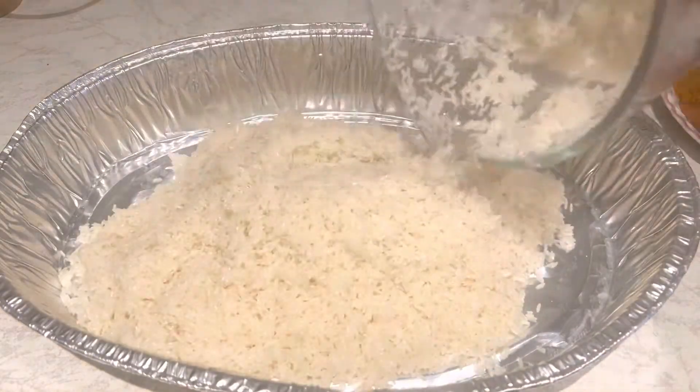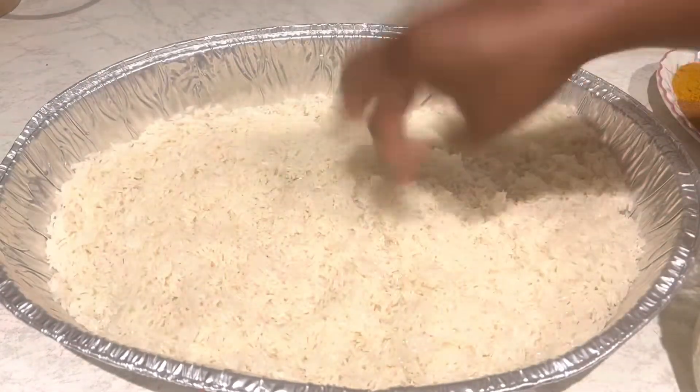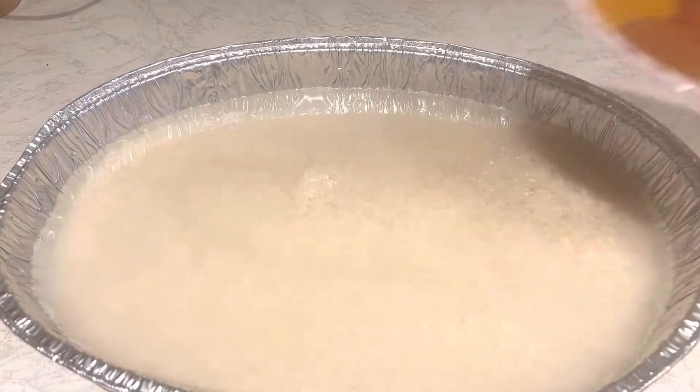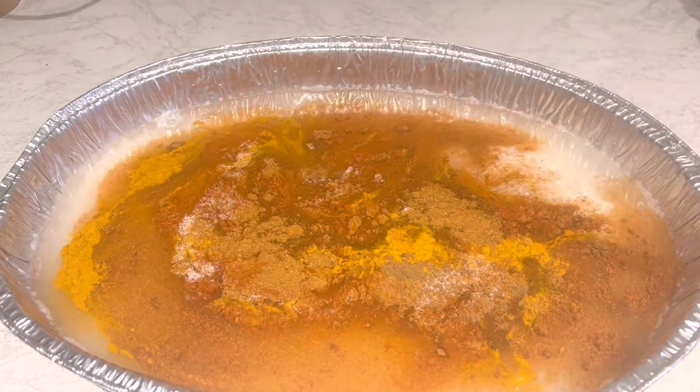I have my pan here and I add my rice, then add a bit of water. According to the type of rice you're using, mine needs a bit more water. I've also added my spices — I'll put them all in the description box.